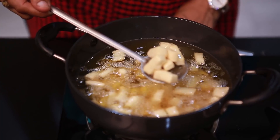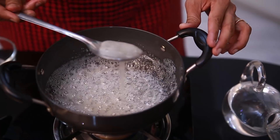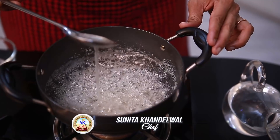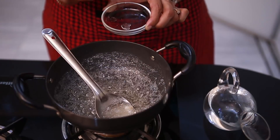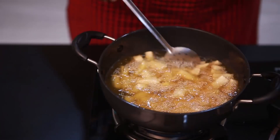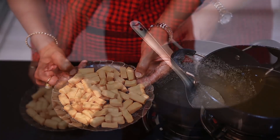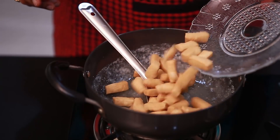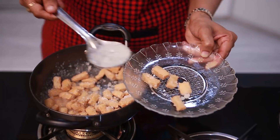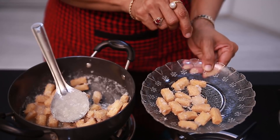Then we will pour it and boil for 3 to 4 minutes. Drop a little syrup on an empty plate, press it between your fingers to check — you can see a thick thread forming. The chashni is ready. Now as you can see, our crispy shakkarpare are ready to serve.